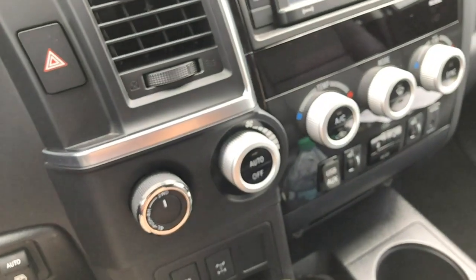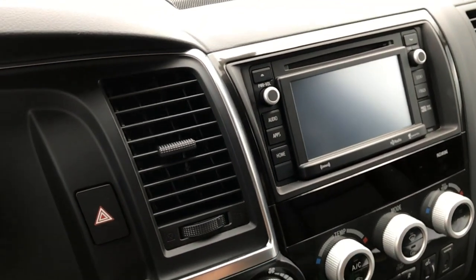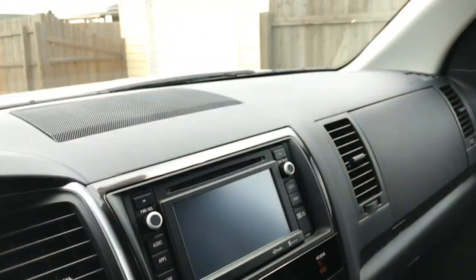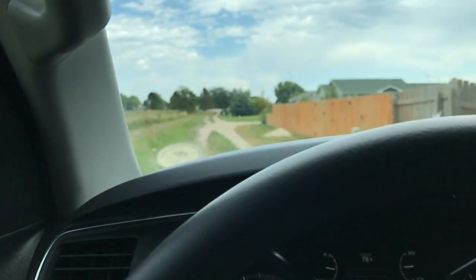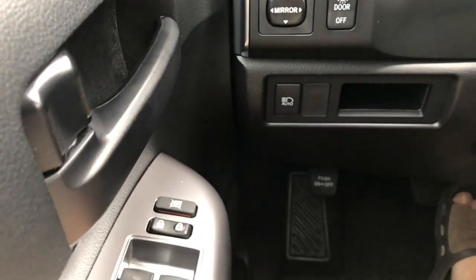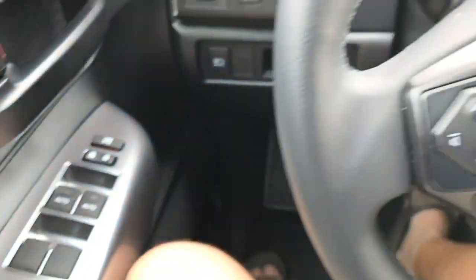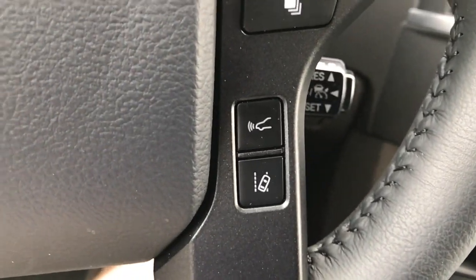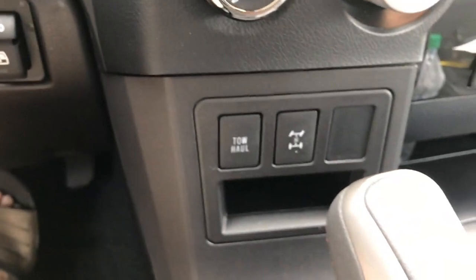In the front we have the big dials that are reminiscent of Toyota's trucks — their 4Runner has the same kind of size dials. We have a really small screen; this Sequoia is kind of long in the tooth. There are our digital gauges. I do have some lights, some mirror controls, all your heating and cooling controls, and the steering wheel controls, as well as the adaptive cruise and lane departure assist — those are new this year. And then tow-haul and a locking rear differential.